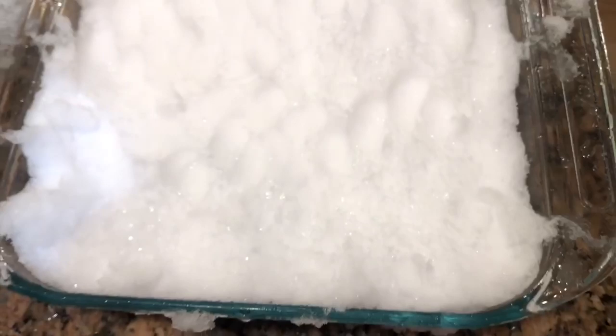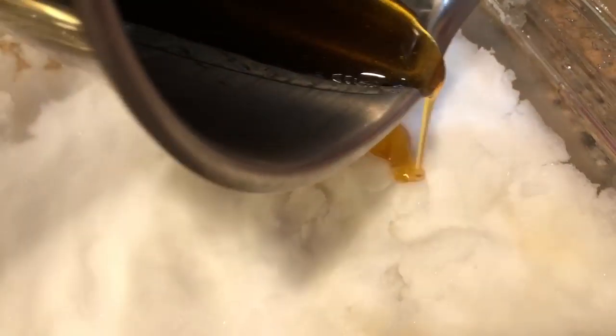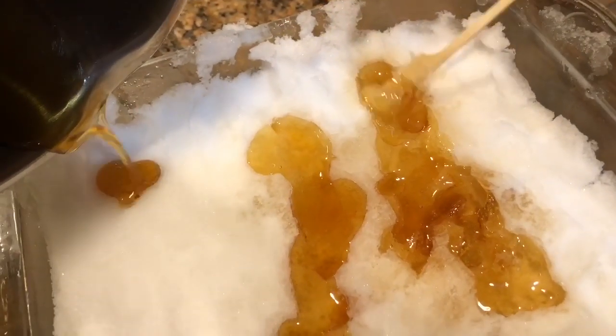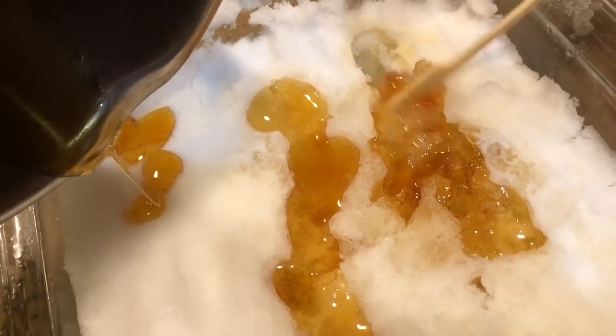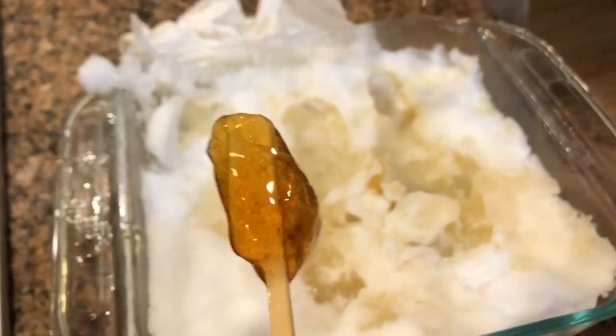We're going to put the snow in a glass container. We need a nice flat surface, and once the hot maple syrup is ready, we drizzle it onto the snow. We have our wooden sticks ready to roll up our taffy. When the maple syrup is hot, it's quite liquidy, but when it hits the snow, it slowly cools and hardens into a sticky taffy. We roll it onto our sticks to make homemade maple syrup suckers.